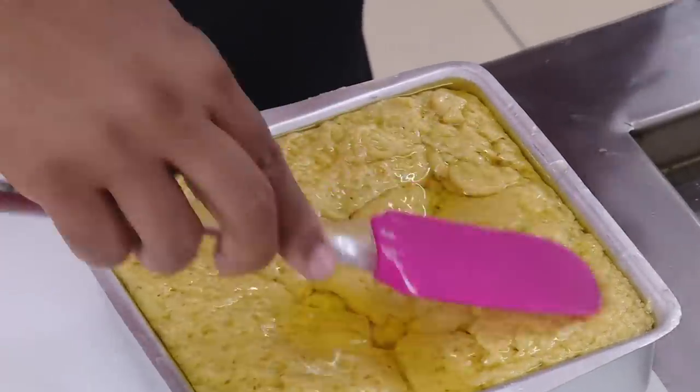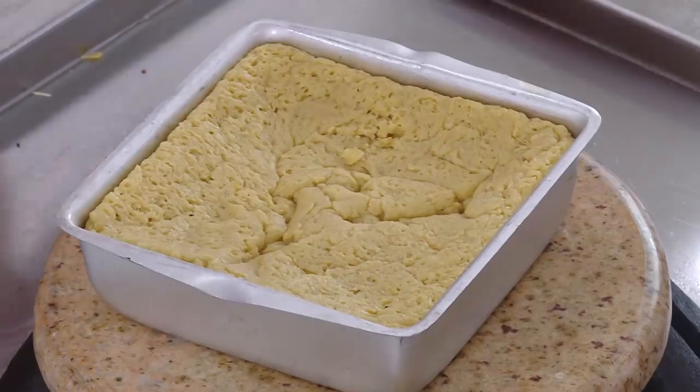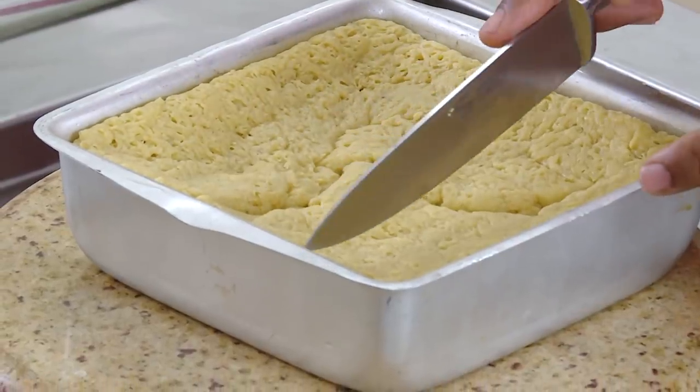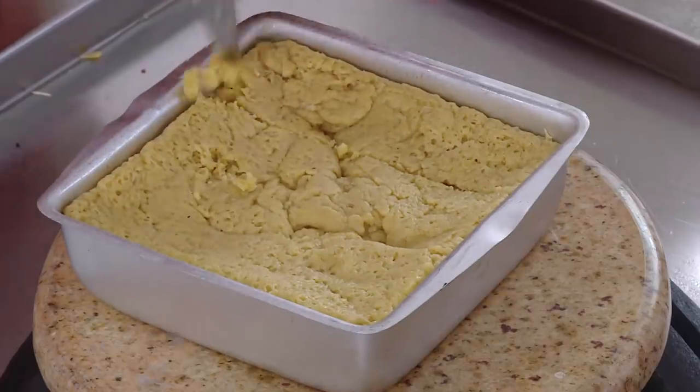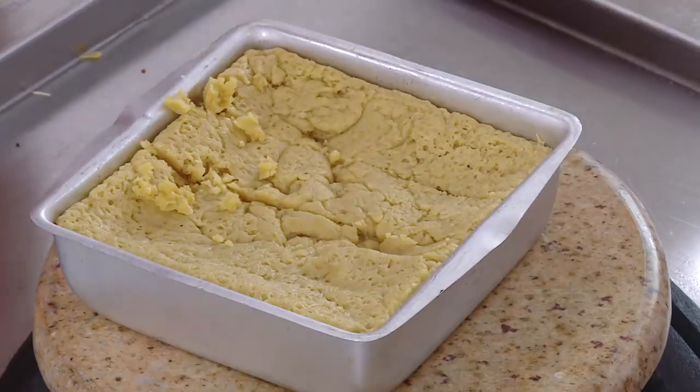Transfer the hot bubbly mixture carefully into the greased mold — you will see the ghee coming out. This has to set, so if at any point the mixture becomes too dry, you can add a little bit of milk to dilute it. Let it set for about 10 minutes and then cut it while it is still slightly warm, otherwise you will not get a nice clean cut. Cut into the sizes you desire, then let it cool before unmolding.